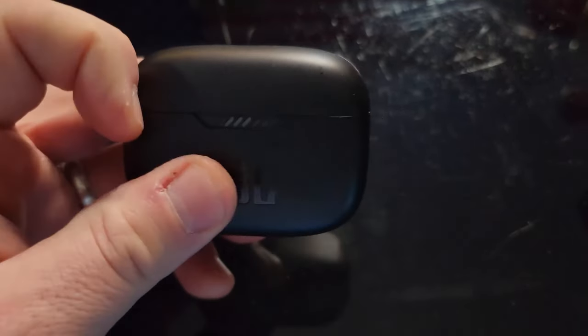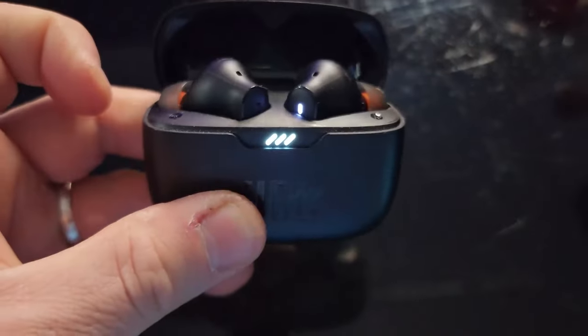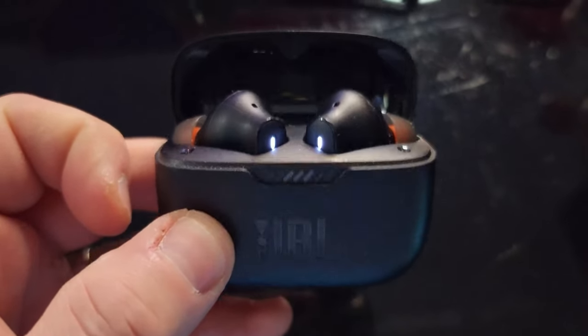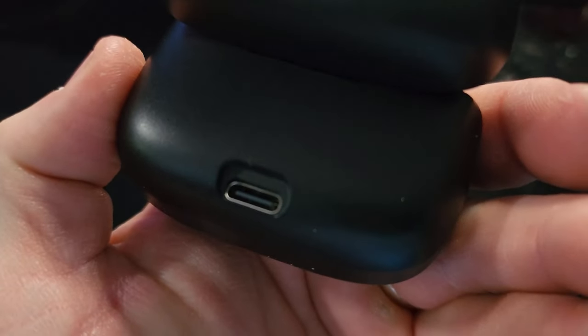We'll do some quick b-roll so you guys can see a close-up. As you can see with the case, it shows your battery indicator for how much battery life the charging case has when you open it, as well as whether there's charge, and when they connect the lights turn blue. Just for comparison, looking at the sizing between the Life Note SE and the 230 NC — the JBLs are a little bit shorter.